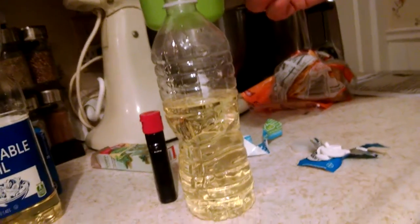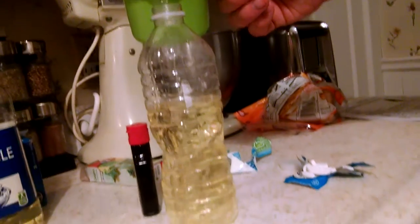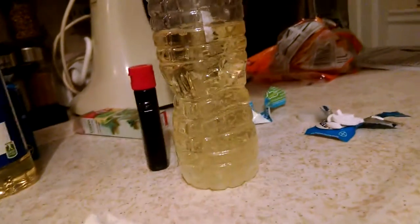I have a lamp experiment, and we're just putting vegetable oil, and now my dad is putting some water mixed with the vegetable oil.